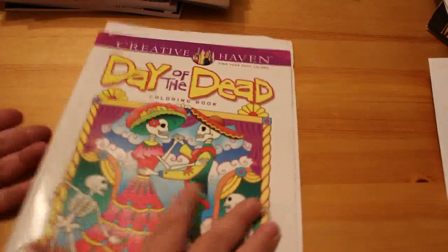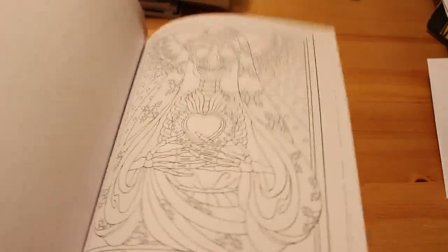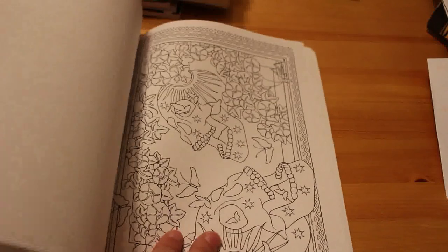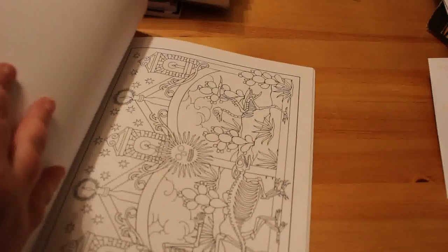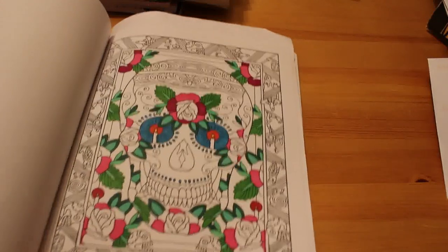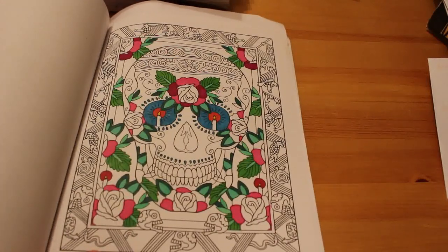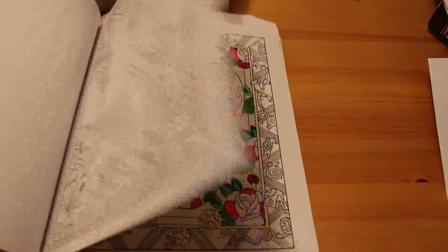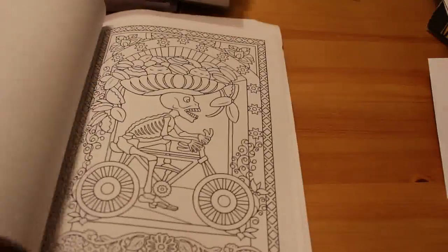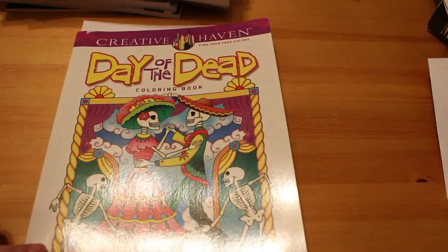I've got a couple of Creative Haven books. The first is the Day of the Dead Coloring Book — there's a piece of paper in it because I have been working in it. I'm not big on sugar skulls but I did want a Day of the Dead book and chose this one. I've been using Sharpies on it and still haven't finished. I'll get back to it when I can, though unfortunately Jennifer keeps grabbing my Sharpies. I really like that book and the Creative Haven range.